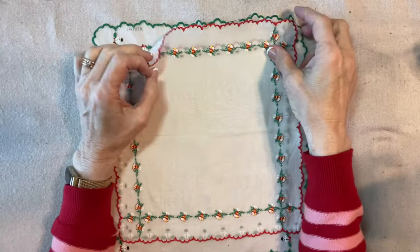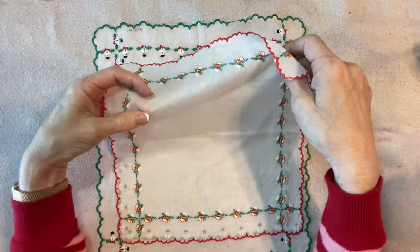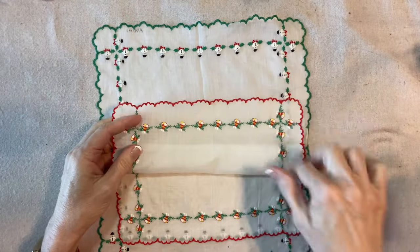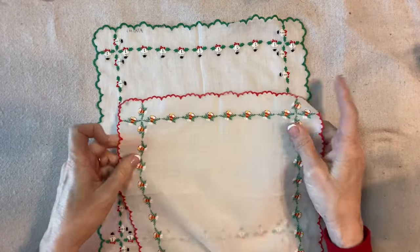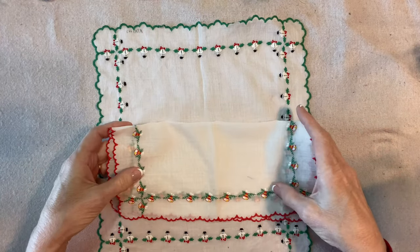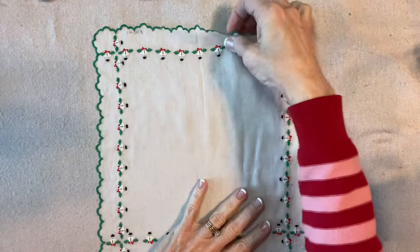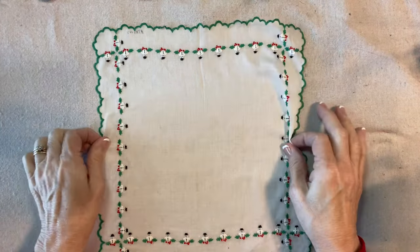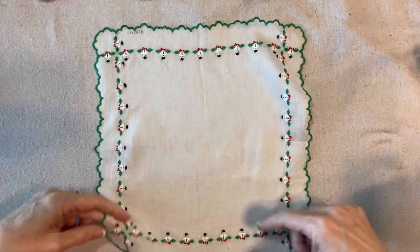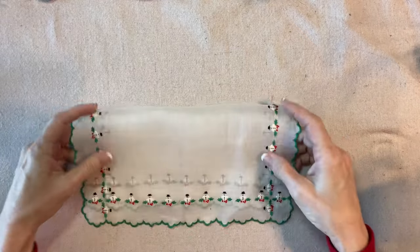To make our Christmas Handkerchief Angel, we will start with a handkerchief. This kind is ideal — it has four edges of embroidery. This one's great; it has bells and a red edge, which I really like. And this one is awesome — it has a green edge and embroidered little snowmen. I'm going to use this one because it's bigger.